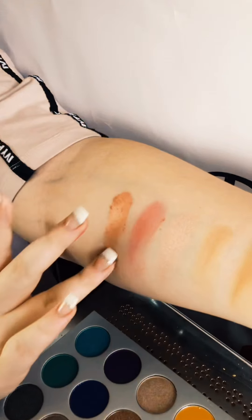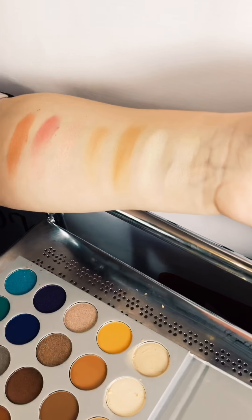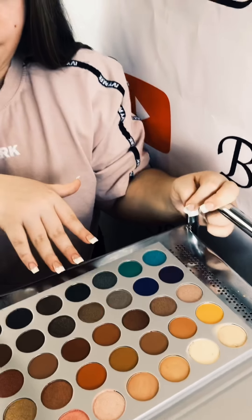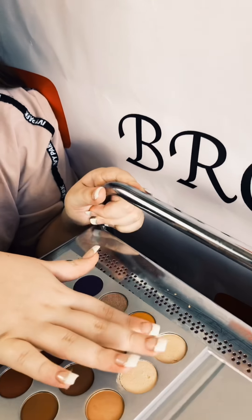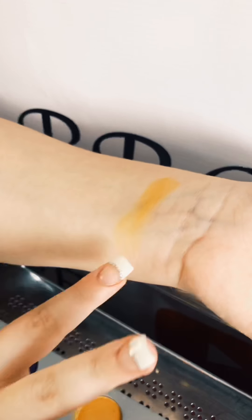Wow — you really have to be in person to see these colors. We're onto the next row — we still have three more rows to go. We have this tan-orange kind of matte shade. Still, for a matte shade, it is quite vivid.